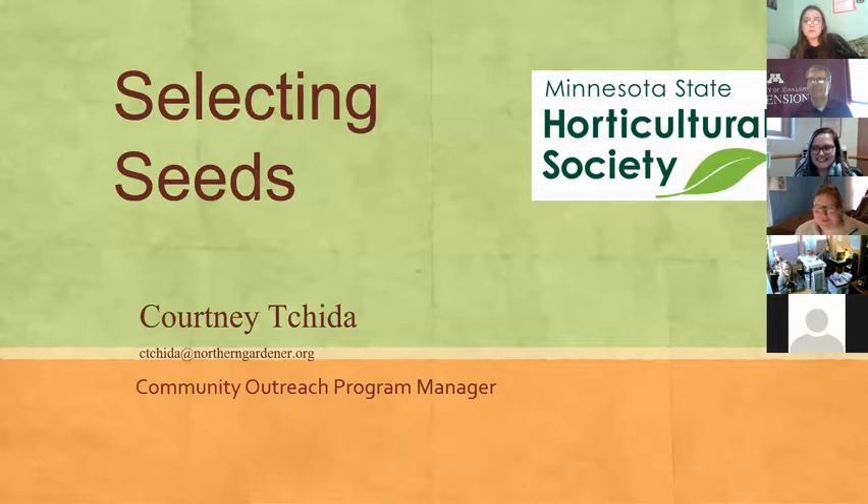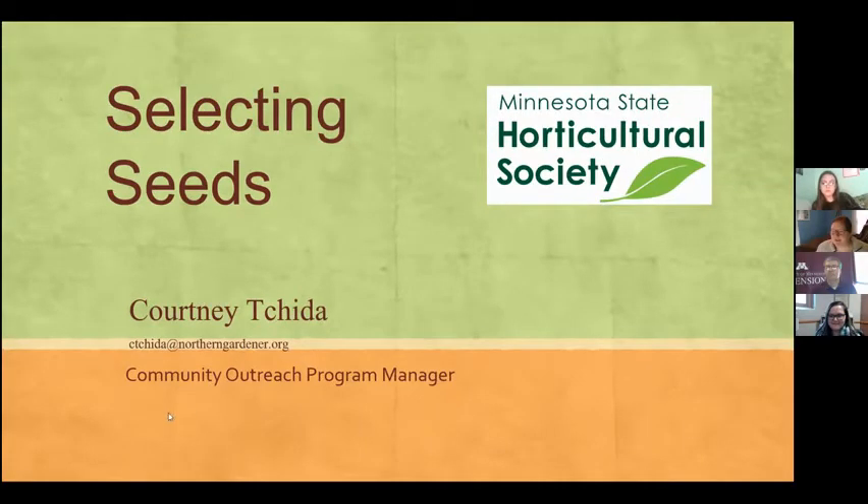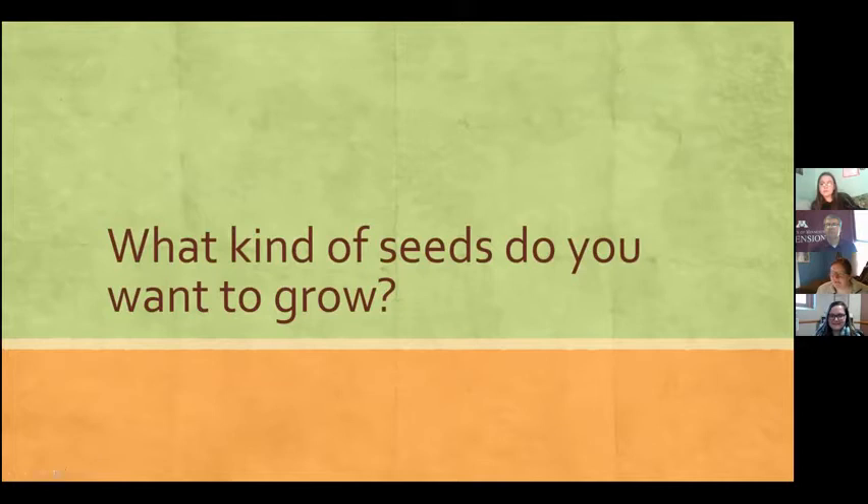I'm Courtney from the Minnesota State Horticulture Society, and I'm excited to be with you today to talk about selecting seeds. We're going to jump right in and start talking about different kinds of seeds and things to think about when you're looking at seed packets — specifically, what kind of seeds do you want to grow.